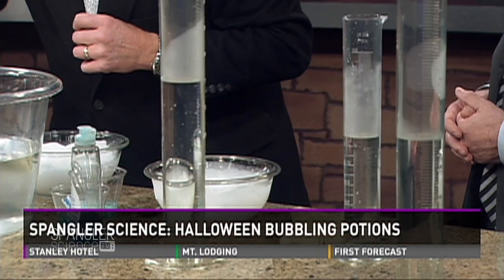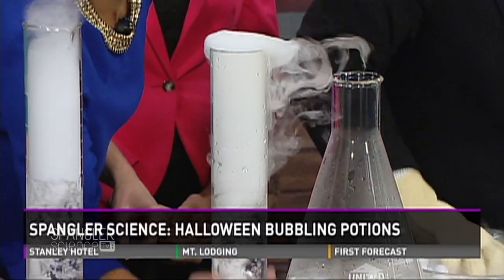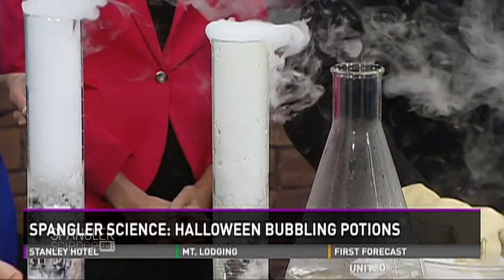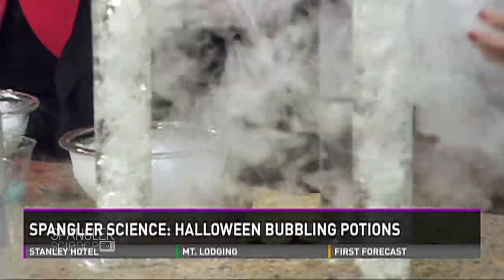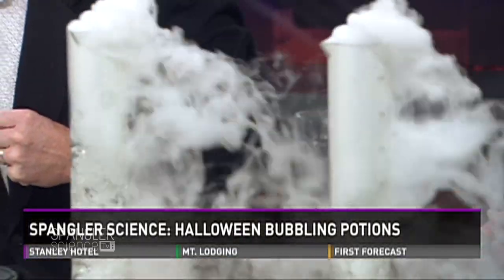Feel the water — is it warm or hot, Amelia? It's warm. You always start with warm water. If you start with warm water, you get the greatest condensation — the greatest fog. What we're really seeing is carbon dioxide and water vapor.